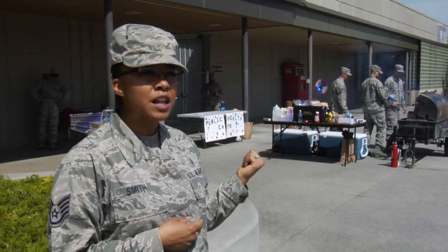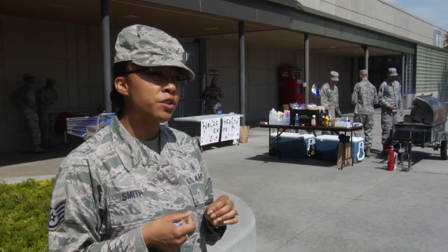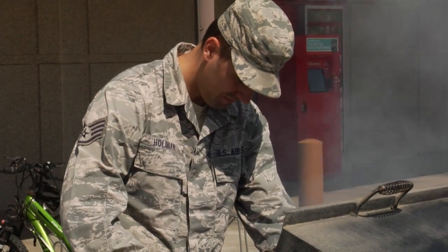Over here we have Sergeant Hollabar and Sergeant Gray. They're on the grill, teaching people how to properly take internal temperatures of meat. They're doing hot dogs and hamburgers today.